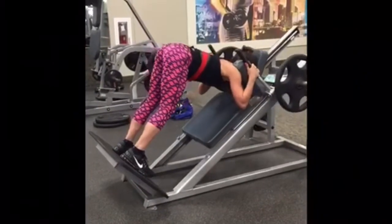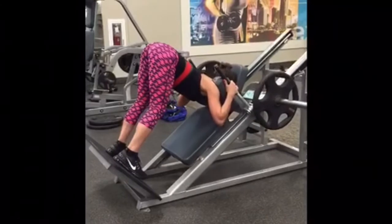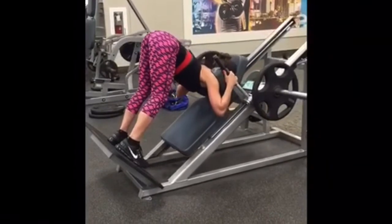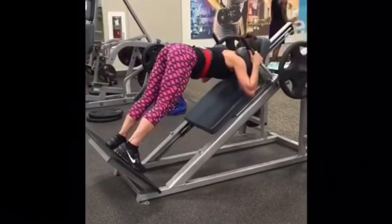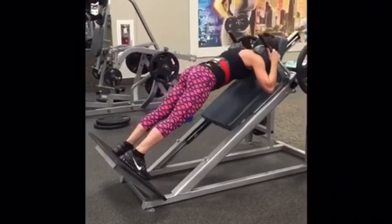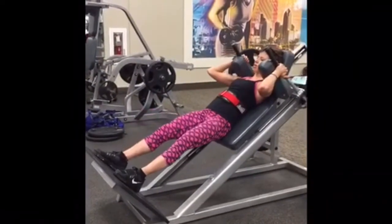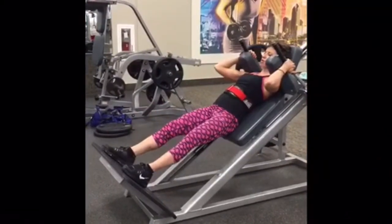Then I moved to good mornings on the hack squat. I kept the legs as straight as possible, driving through the heels, taking it nice and slow, squeezing the hamstrings — four sets of 10 to 12 reps. I supersetted those with regular hack squats, driving through the heels and squeezing the glutes at the top — four sets of 10 to 12 reps.